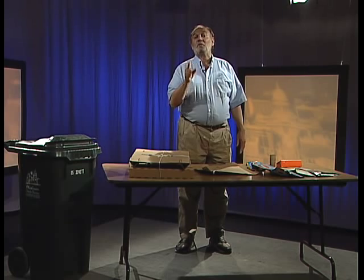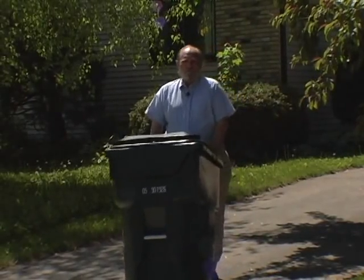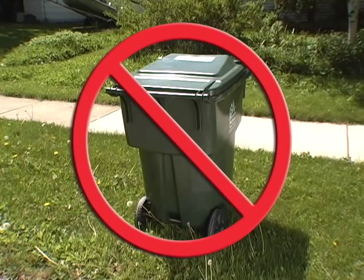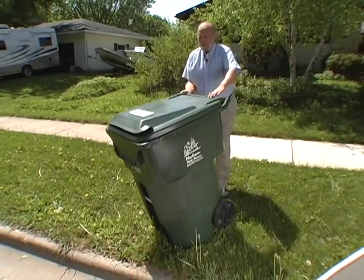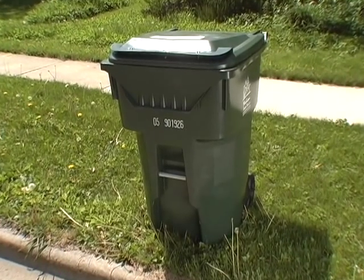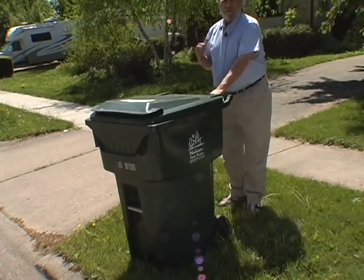Now that we've shown you what to put in your green recycling cart, let's go outside and I'll show you where to put your cart on collection day. When you bring your cart out to the curb, make sure that the open end of the lid faces the street — that means the handles and the wheels will be facing your house.